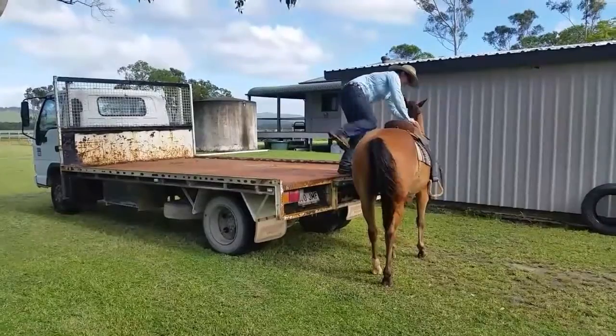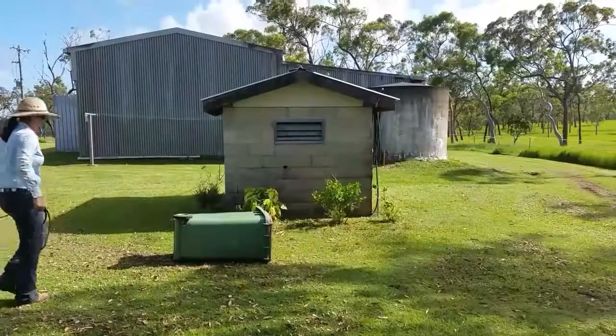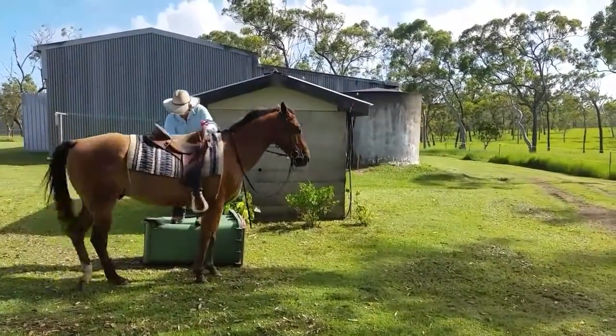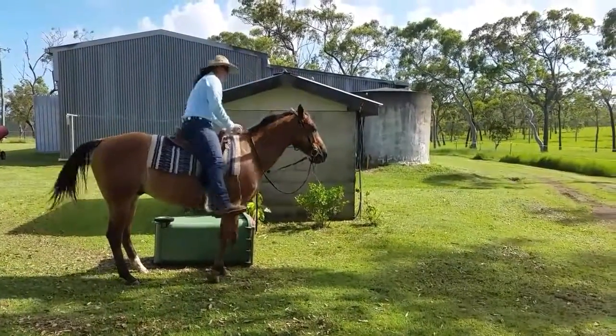I personally can mount from the ground but generally choose not to, as I don't want to cause any further harm to my horse's back. So that's another great reason to teach your horse to line up at objects. Thank you for watching.